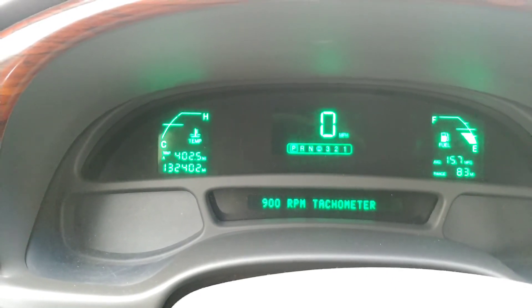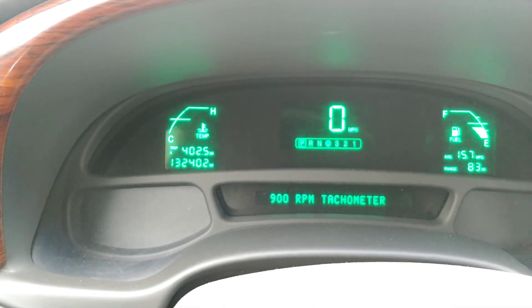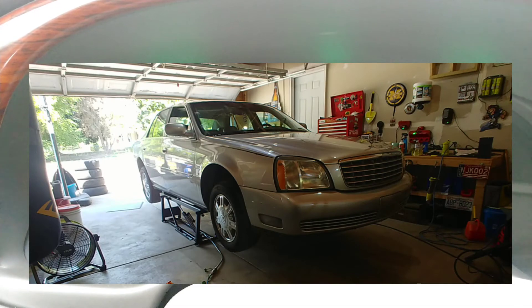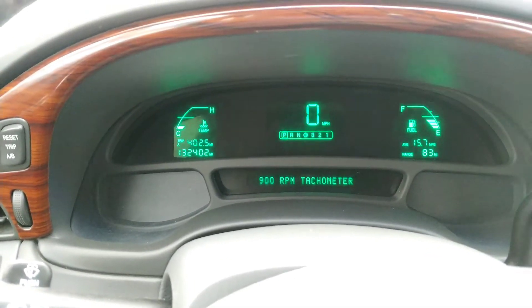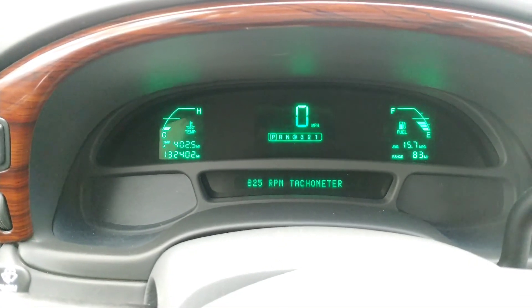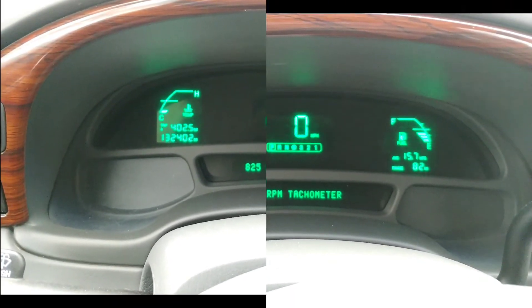Look at my baby getting old — 132,000 miles. It's sad, but she's still strong though. Alright guys, hopefully this can help you out. Make sure you like and subscribe, I'll see you soon.